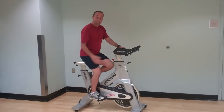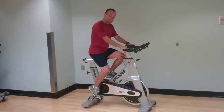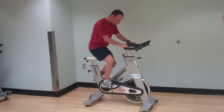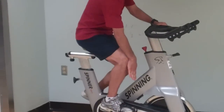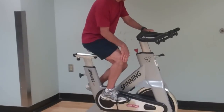Now the other adjustment you want to make is whether the seat is forward or back enough. The way you determine that is to take your feet and put them in a position of 3 o'clock and 9 o'clock, or as if you're standing on an invisible floor. You drop a plumb line from your knee all the way down and that plumb line should hit somewhere in the shoelace zone.